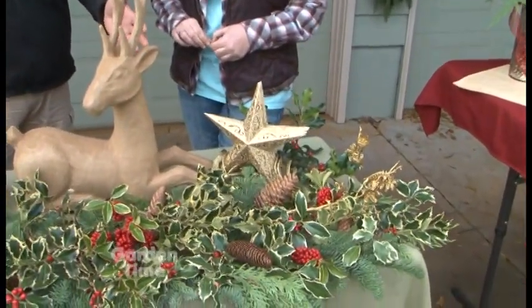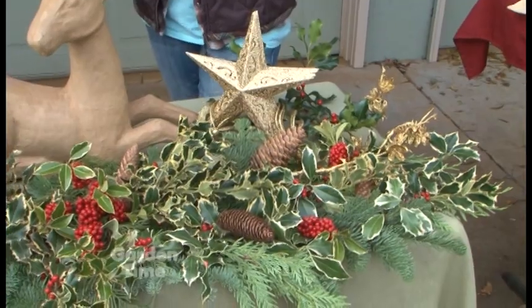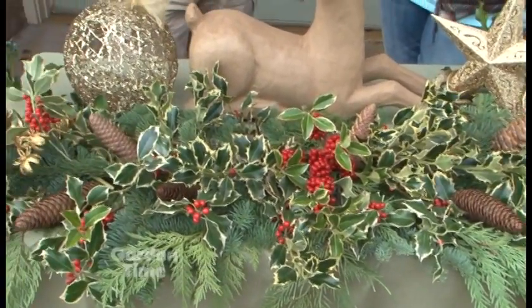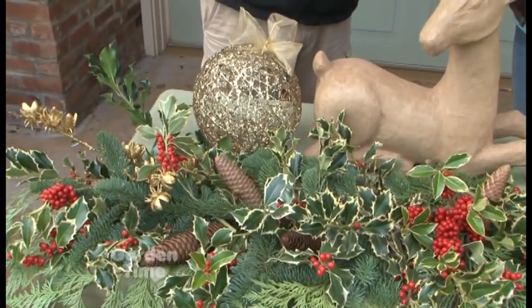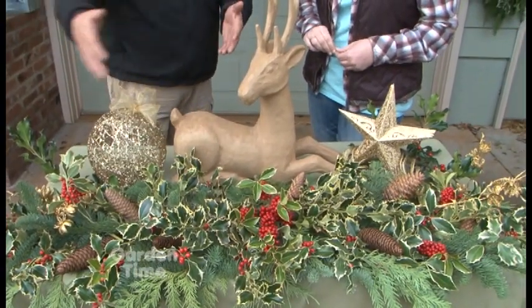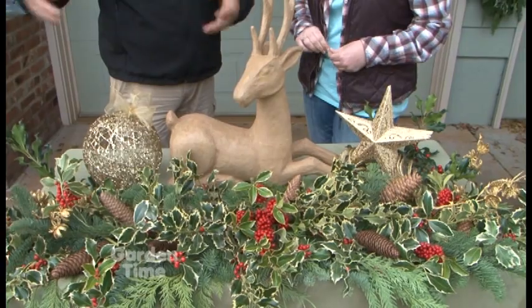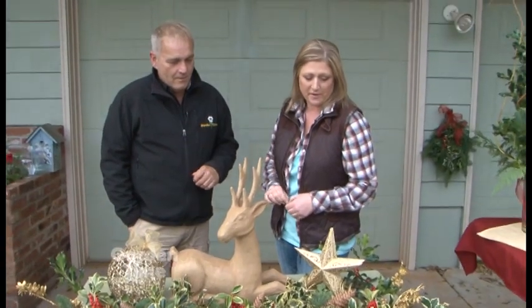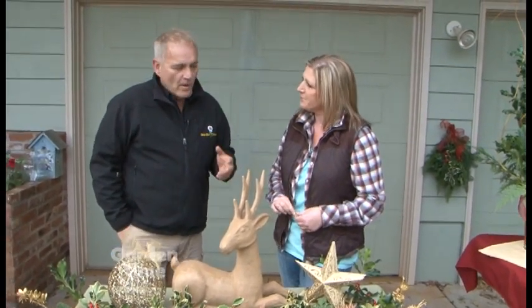Now we've heard about how you grow holly and how you cut it. Now we're going to talk about what you can do with holly. I'm here with Monique. This is really beautiful — it looks like a lot of effort went in, but it's pretty simple to do in your own home, isn't it? It is. I just take holly out of our yard and combine some crafts from the craft store. A lot of people probably have homes with different types of conifers and holly, so it's a great idea to go out to your yard, clip stuff, and bring it in. You can use any kind of greens to add with your holly, and fake or real flowers — it doesn't matter.